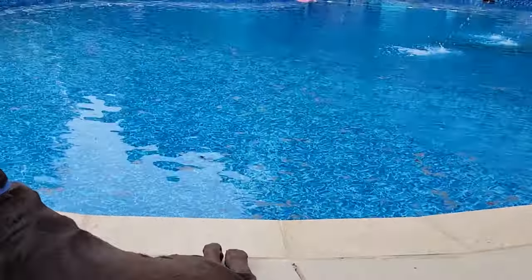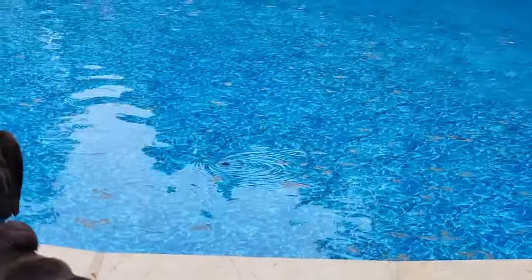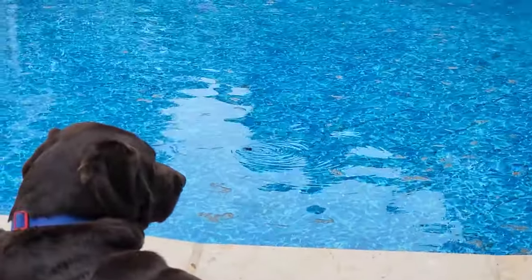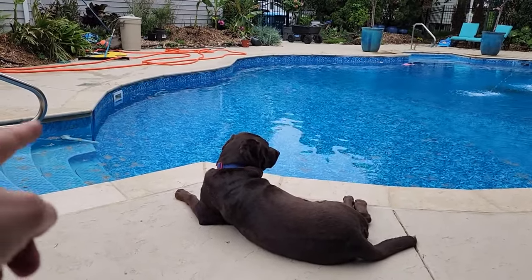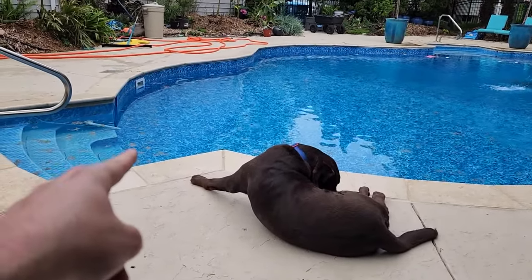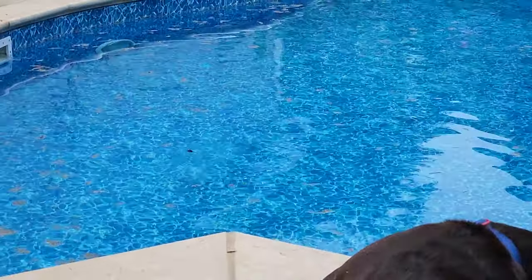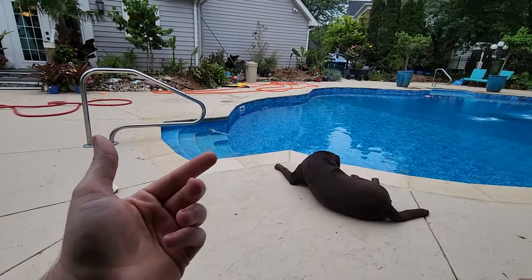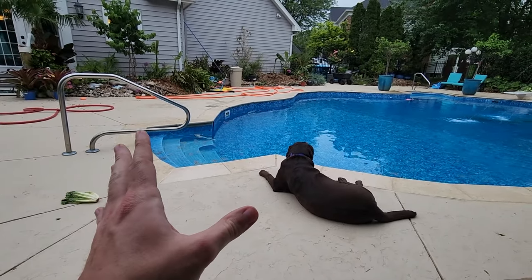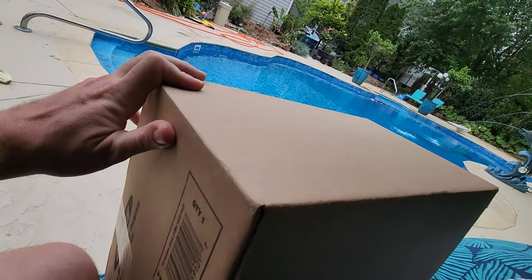That is one freaking huge spider - I won't zoom in any further to begin the video. I know there are some people who get freaked out by spiders. When I first saw it, it was crawling up from the bottom of the pool to the surface of the water, having a good time, enjoying life. Hey, what's up gardener friends, Jeff here! Some people don't like spiders, so that's it - I won't go into depth on the spider anymore.